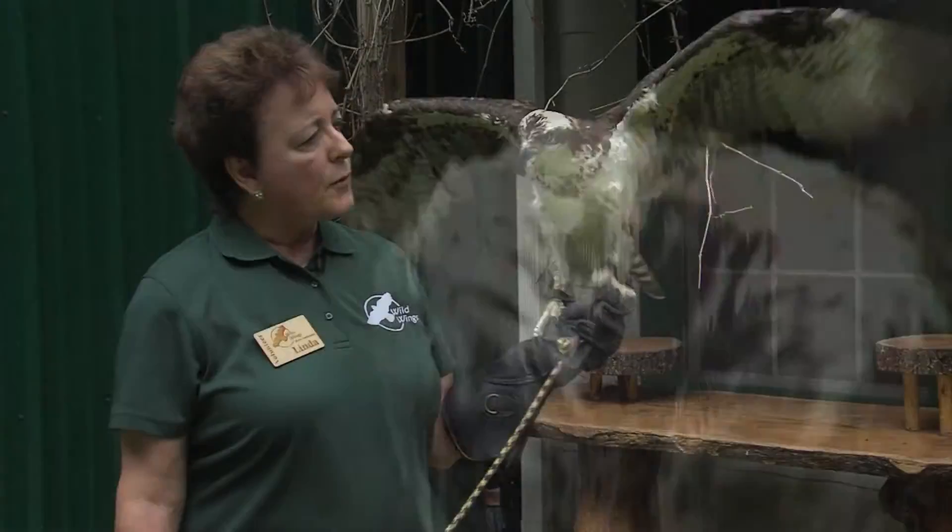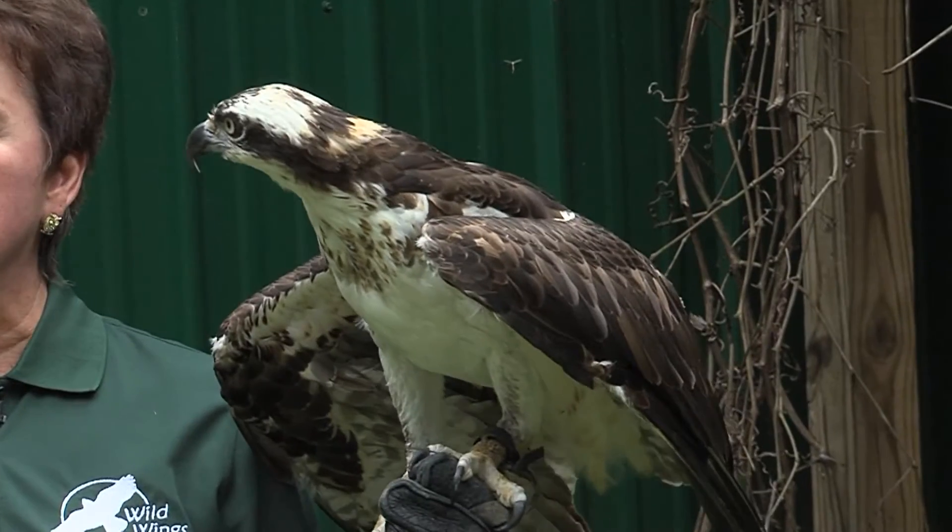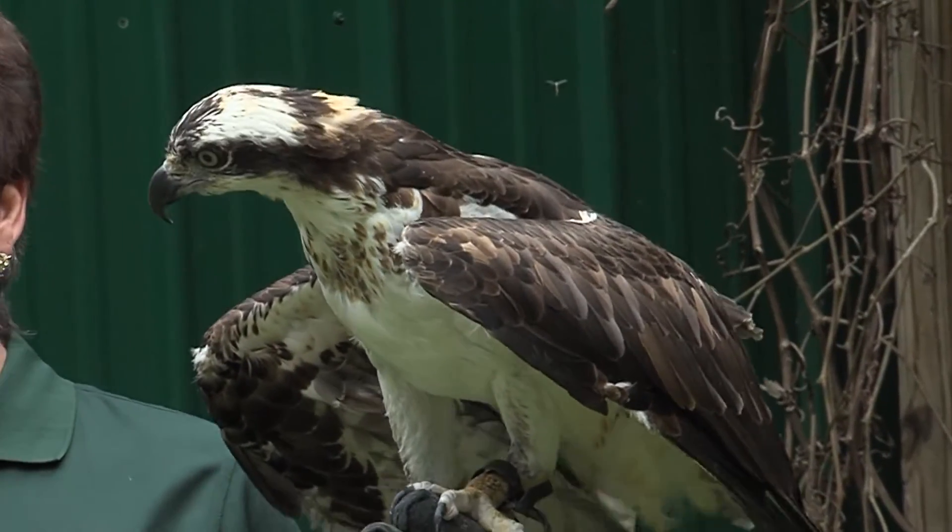They do migrate — it's a necessity for them. They will migrate as far south as Central and South America, and it usually is about a 5,000-mile trip.